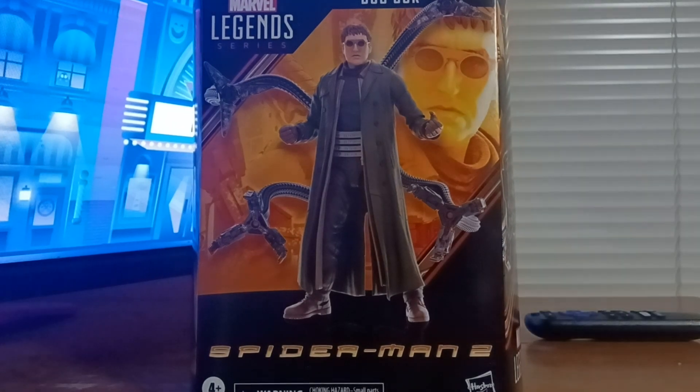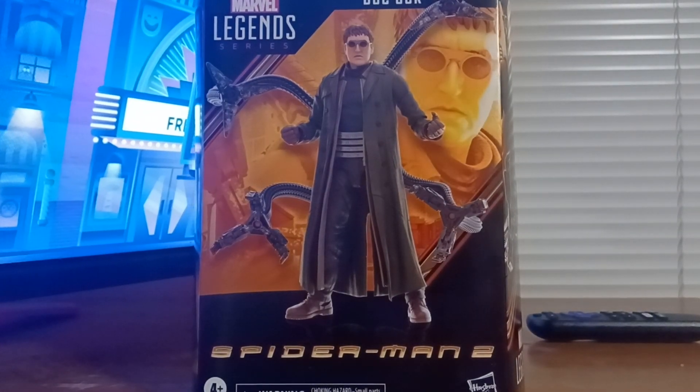Let's open them up, because I have a few theories to test with them once we get them out of the box. We've got them in the signature Hasbro cardboard packaging.